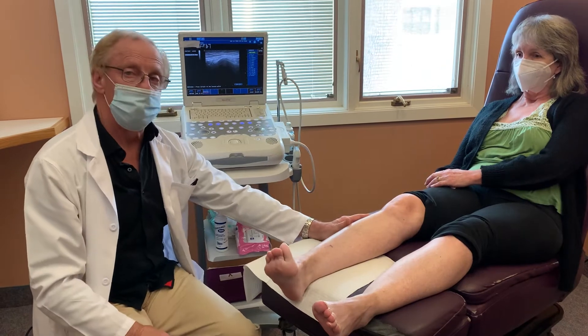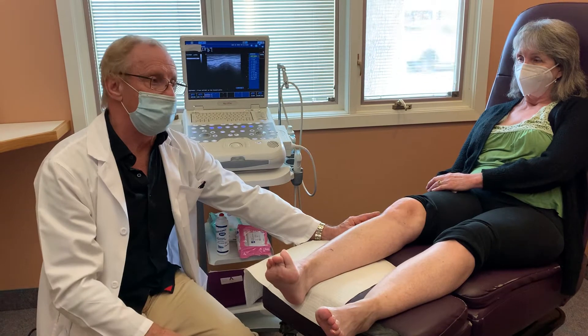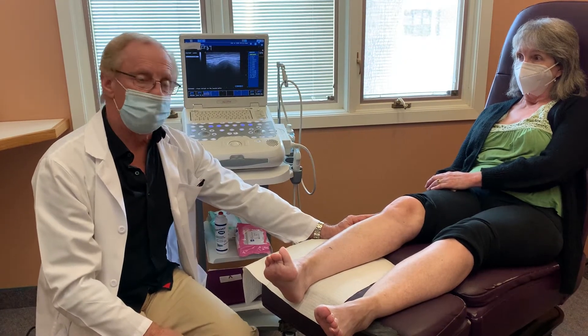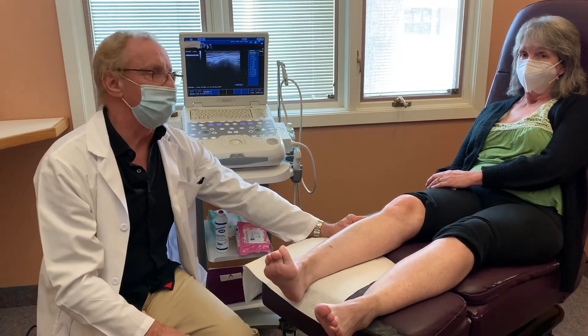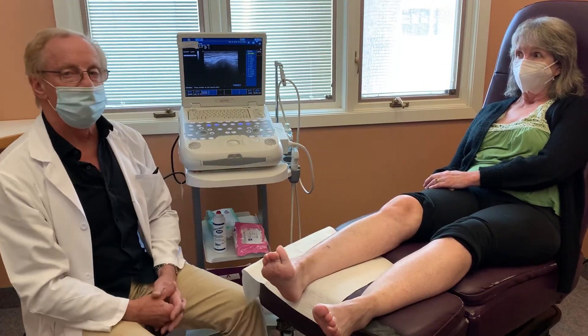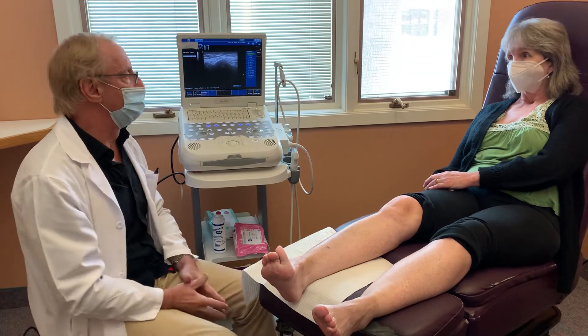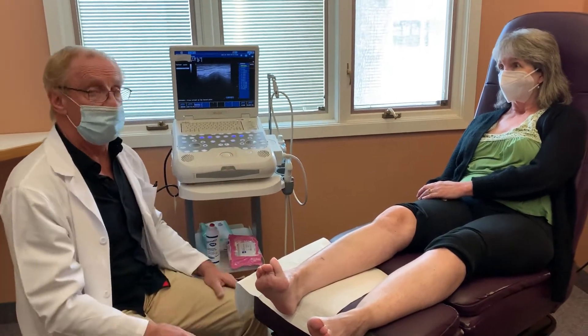So what we're doing is opening that tunnel. This is a pretty serious case of drop foot, so is it going to make her 100% better? Probably not. But even if it's 50%, 40%, or 20%, people are just amazed and very happy with that. It might make the difference between having to use a cane or a walker or whatever.